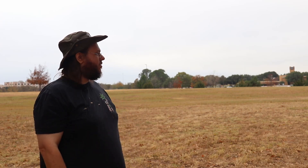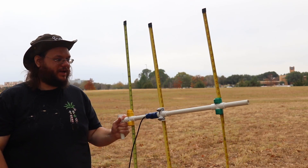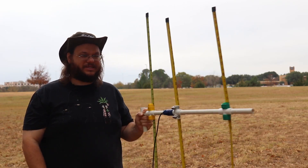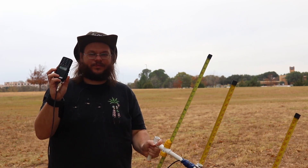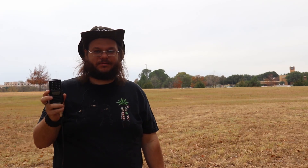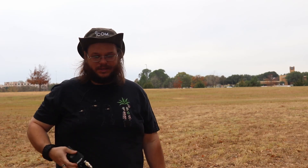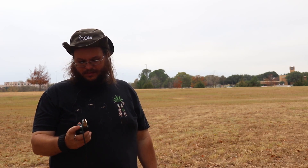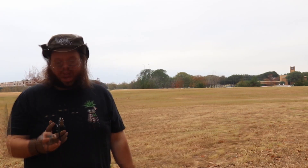Alright, we are in Hurst and we're going to be doing a fox hunt today. A fox hunt is where they hide a micro transmitter and it's up to the hunters to go find it. I'm going to be using a Yagi tape measure 2-meter and 440 antenna as my direction-finding antenna and a Baofeng radio. The frequency our antenna is on today is 146.565.